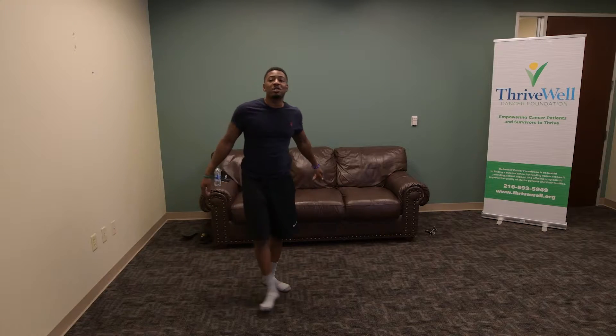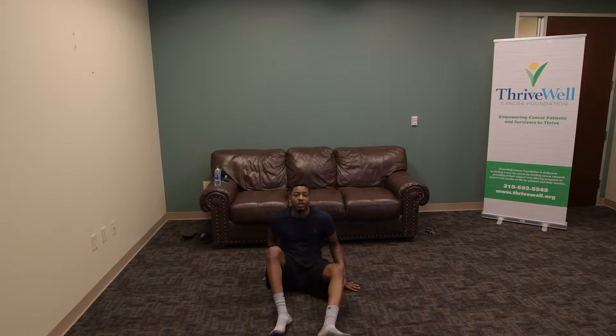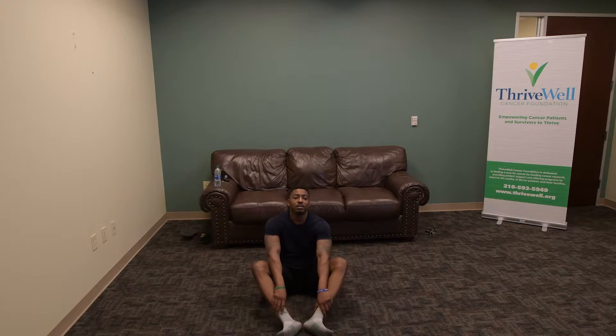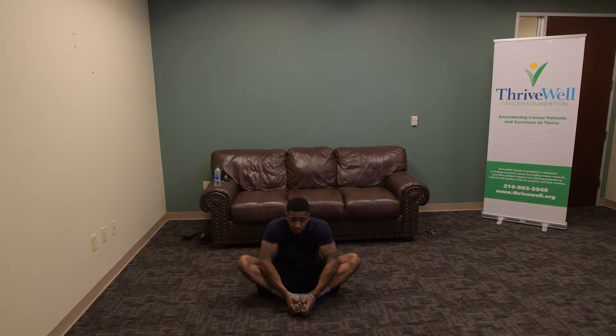Okay, good. The rest of the stretches are going to be on the ground, so we're going to go ahead and get on the ground right here. We're going to start a butterfly stretch. You're going to bring your feet close to you, push down on your elbows and your legs. Lean forward. About 5 seconds. 4, 3, 2, and 1.